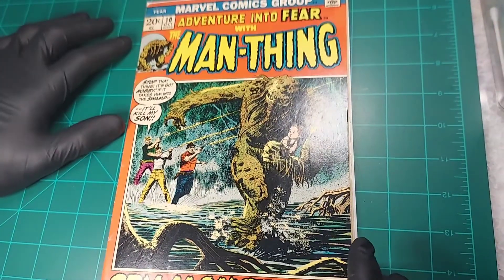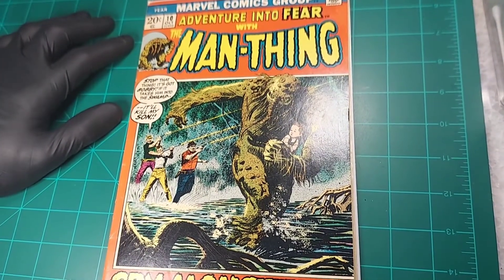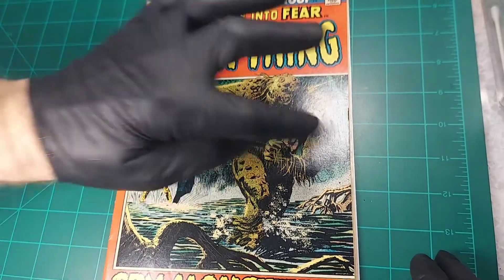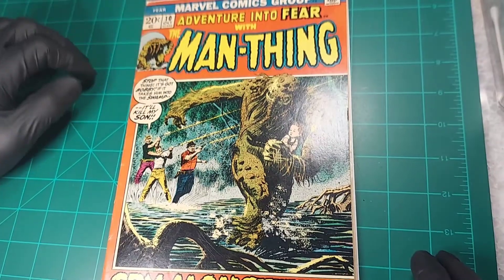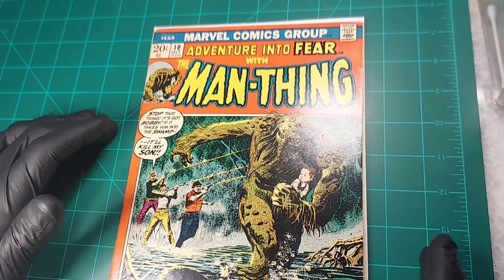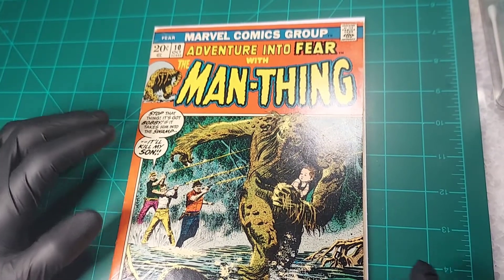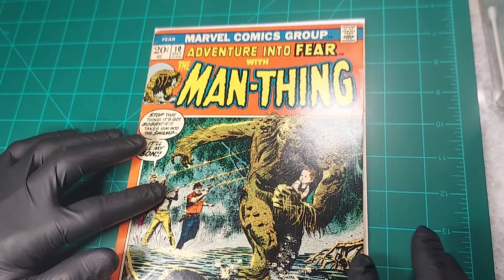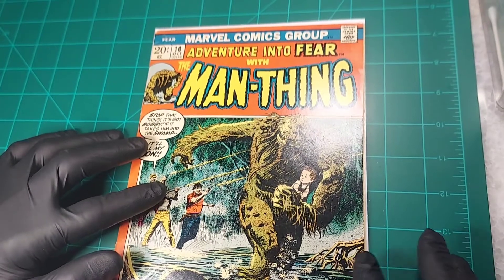The staples look like they're in pretty good shape. I've got this bottom staple — the top portion of it looks a little raised. But other than that, looks pretty good. Taking a look at some of the other aspects of the book: edges look pretty solid. The bottom edge, the right edge, and the top edge all look pretty solid. No chipping, no rips. Maybe a little bit of an issue right here — I'll just kind of rub it outward and see if it's like a little fold that'll come out.